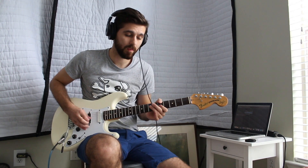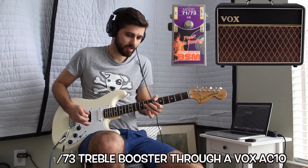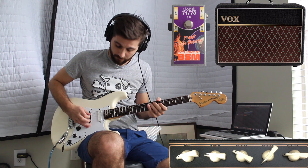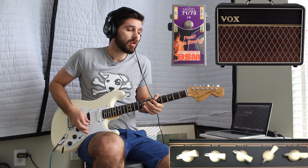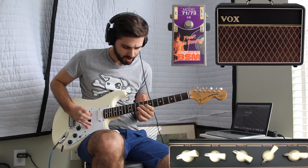No, no, no was the first thing I literally tried on my new rig — that is the Vox AC10 and the BSM7173 treble booster.